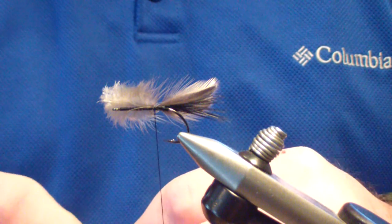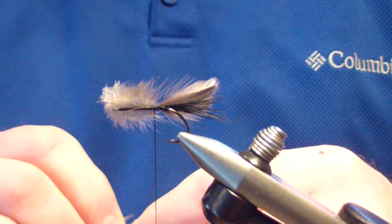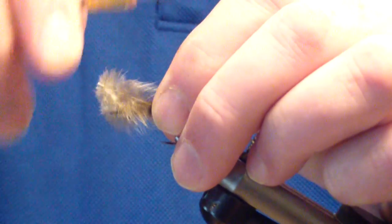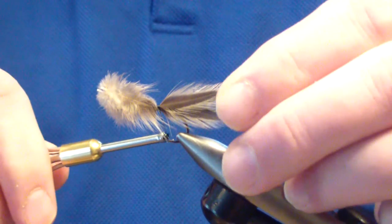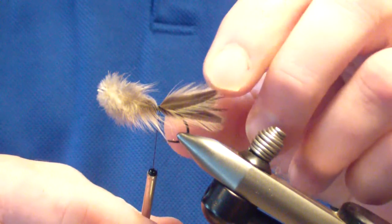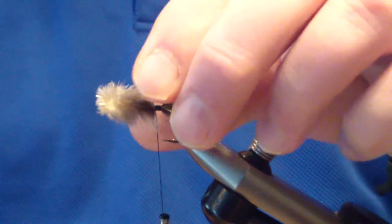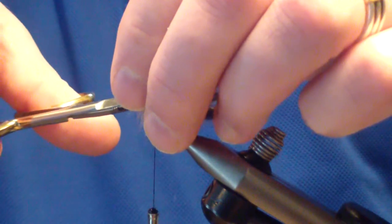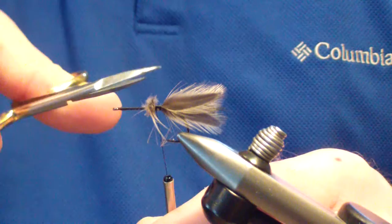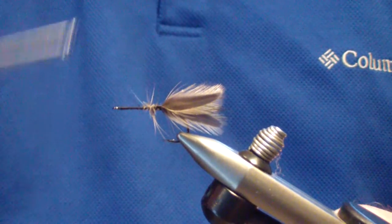Then we're going to apply two more to the other side. It's a short tail and leg section — this is a small popper version, like a bluegill popper version of the gurgling wog. They don't have to stay exactly together; you just want to make sure they remain on the side and don't roll. Bind them tight and trim off the butt section — don't get too worried because you're going to bind down over that again.